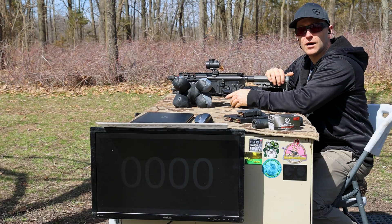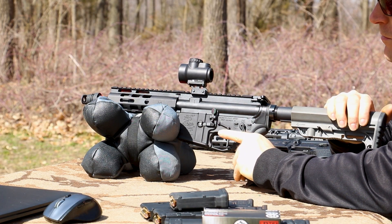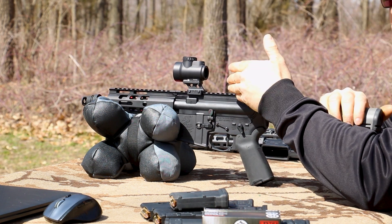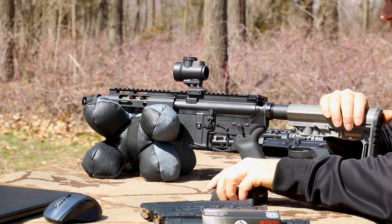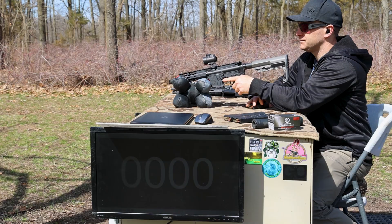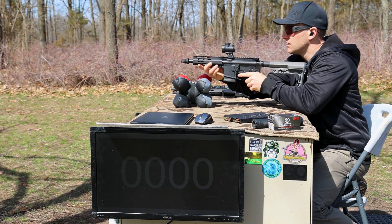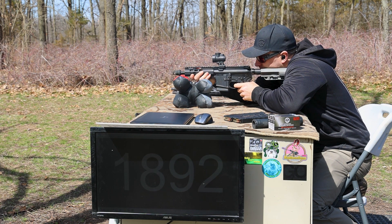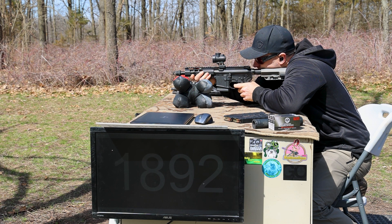Up first, we'll start with our shortest barrel length, which is our 7.5 inch upper from Palmetto State Armory. Got it on our SBR lower, with a Trijicon MRO up top and a Yankee Hill single port Kurz muzzle brake out front. I need to turn the MRO on — that would help. I'm not sure if you can read the screen or not today.